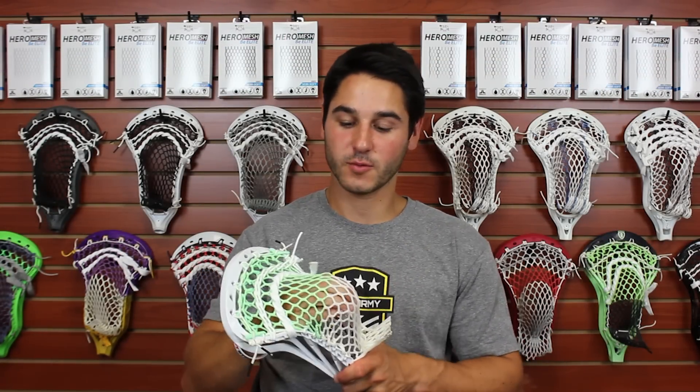Just finished stringing up the Powell Lacrosse Pioneer — overall, love the way this pocket turned out. We strung it up with some neon green fade East Coast mesh and all white hero strings for the New York Lizards victory from over the weekend in the playoffs.